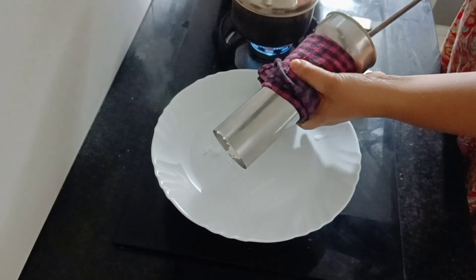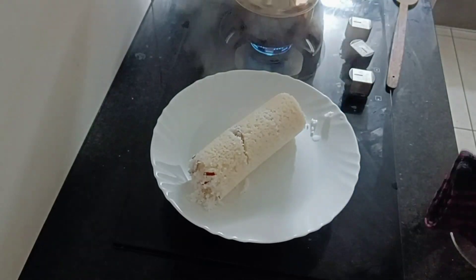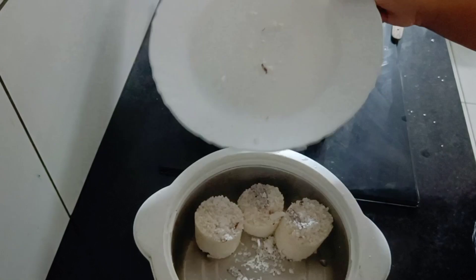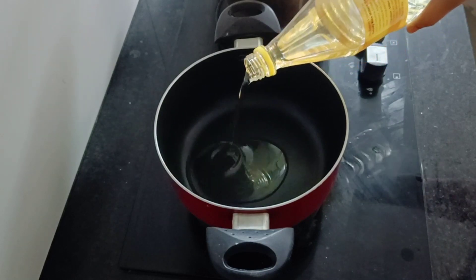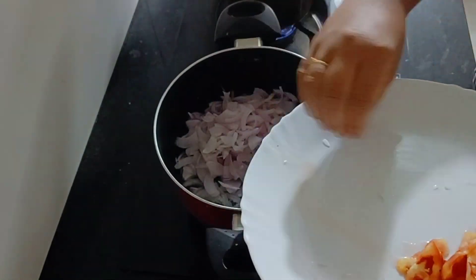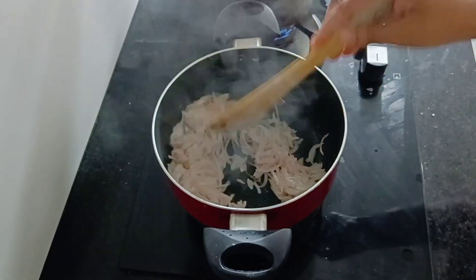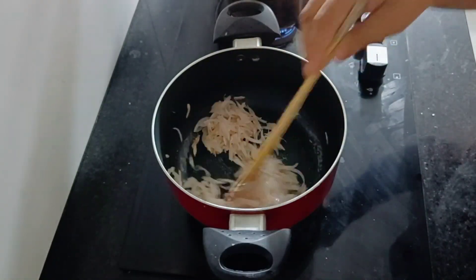If you want to try it in a lunchbox, you can do it as well. I have my first time to fry this soy bean. I wanted to fry these beans for the soy bean.